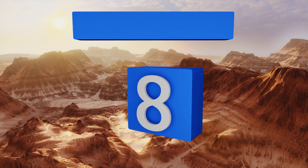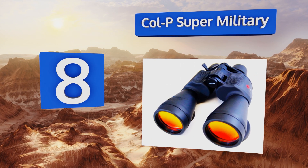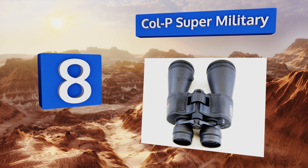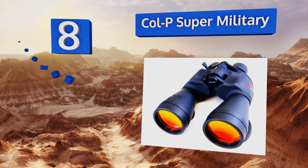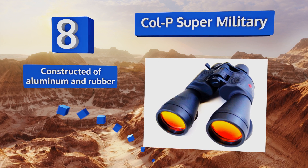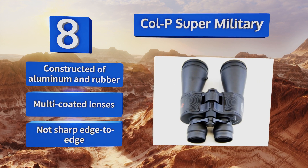Starting off our list at number eight, if you require some serious magnification, the 20 to 50 times range built into the Colpi Super Military ought to satisfy you. Just make sure you have the means to stabilize the pair, or your image is going to appear very shaky. It's constructed of aluminum and rubber with multi-coated lenses, however it's not sharp edge to edge.